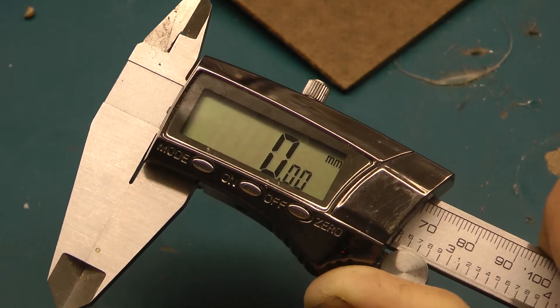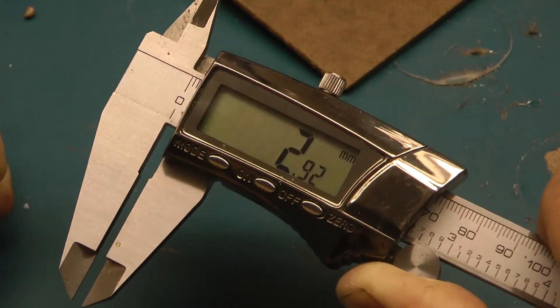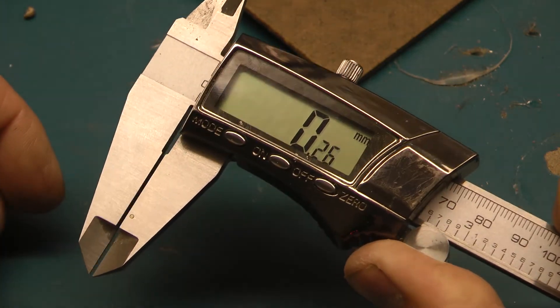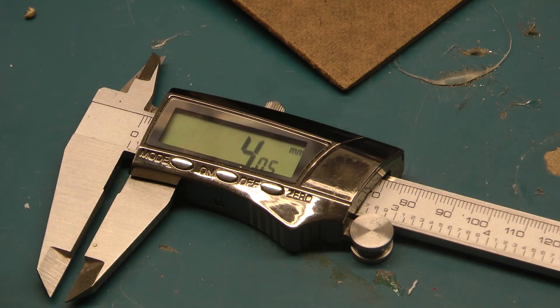So about 2.71 millimeters — somewhere around there. Get yourself a pair of these; they're floating around in the lab, and if you ever have any problem measuring something, that's it — no big mystery. This is one of the scariest tools for students sometimes, but let's go back to the product before we go printing it.